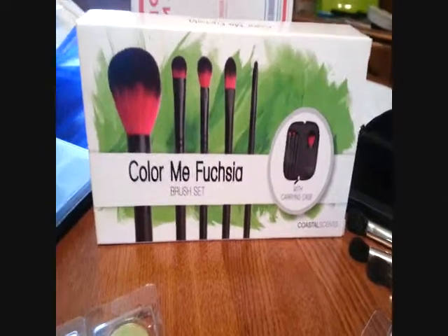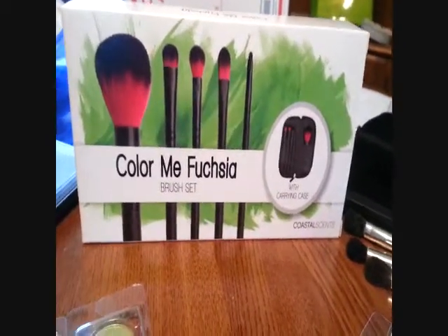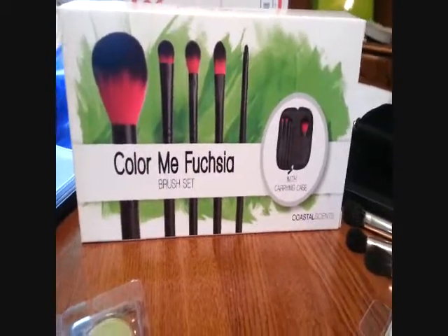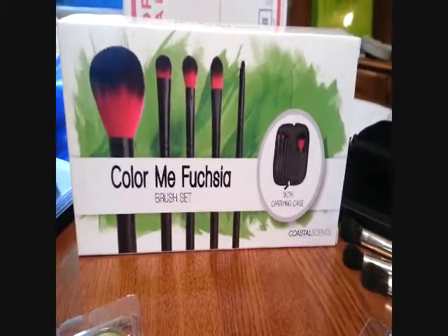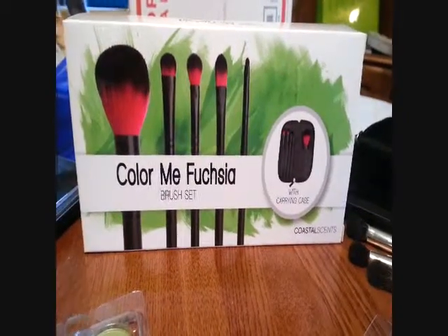Hey guys! I just got my first Coastal Scents order in the mail. I just opened it up and kind of opened everything up so I can show you guys what I got. I have a one year old boy here, Brody, that keeps wanting to talk on camera. I have a cat that's trying to get on the shot — Leia, she's not supposed to be on the table!